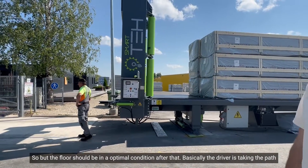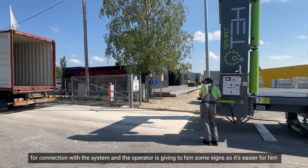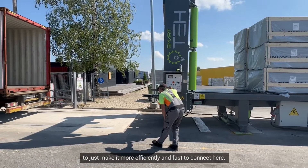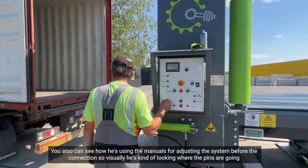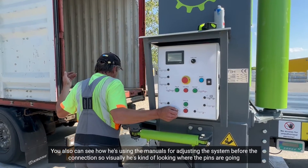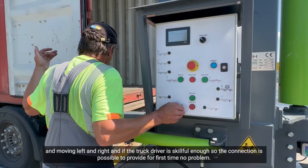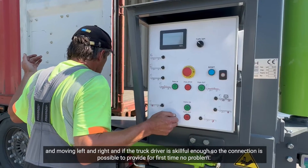The driver takes the path for connection with the system and the operator gives him signs to make it more efficient and fast. Here you can also see how he is using the manuals for adjusting the system before the connection. Visually he is looking where the pins are going, moving left and right, and if the truck driver is skillful enough, the connection can be made on the first try with no problem.